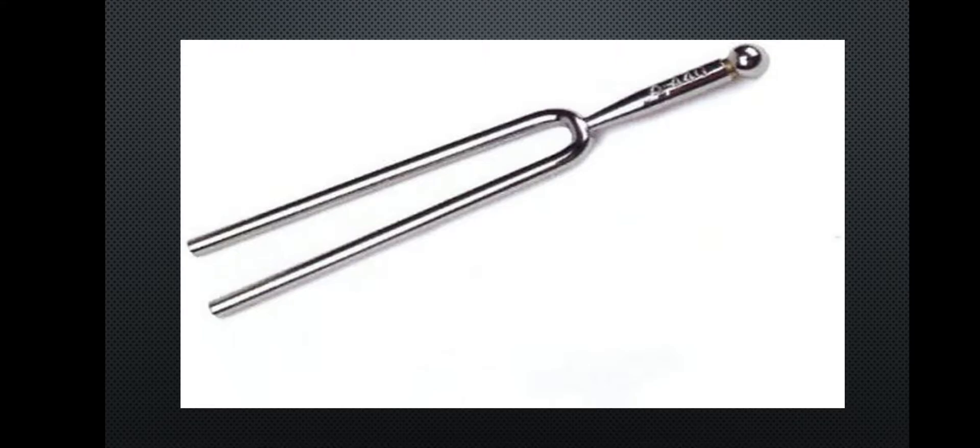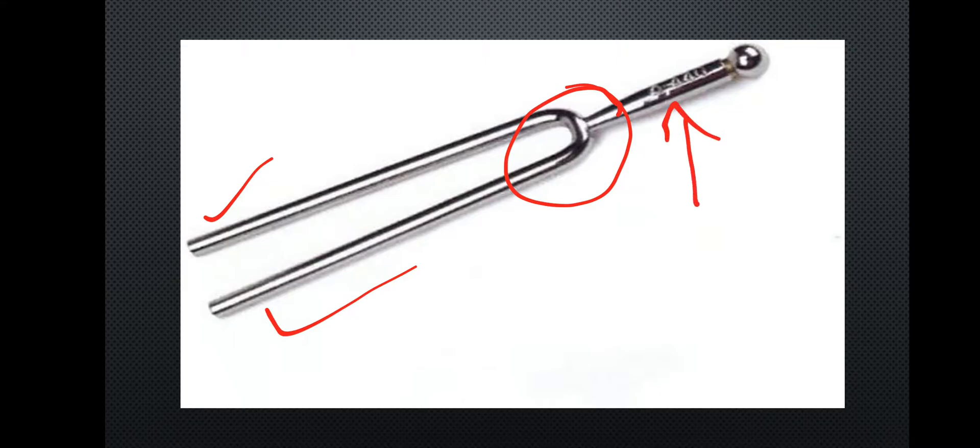Here are three parts of the tuning fork: two prongs, one shoulder, one stem, and one base.